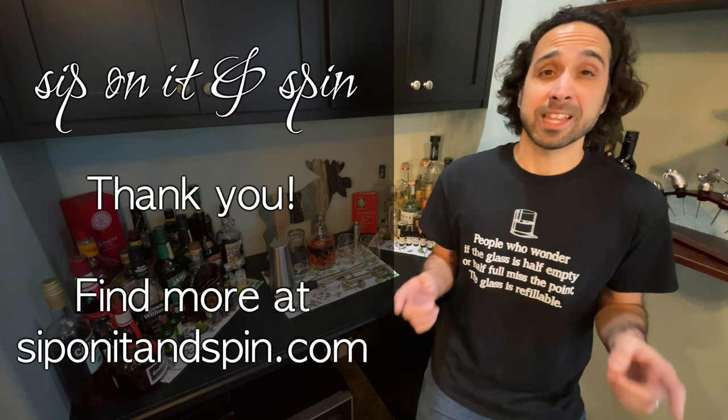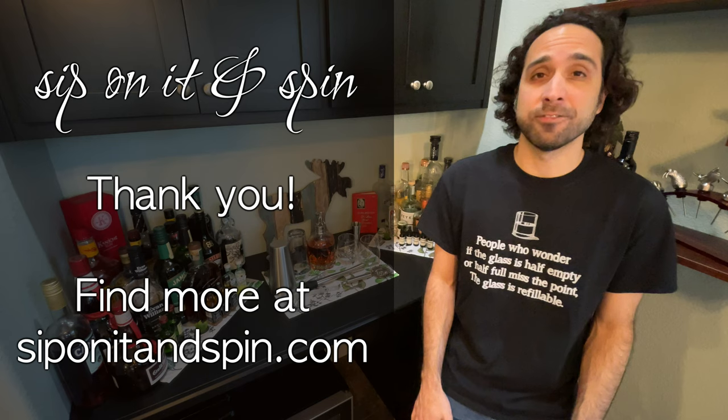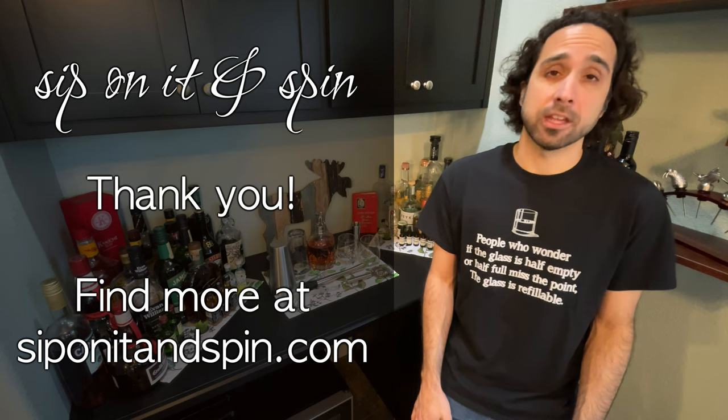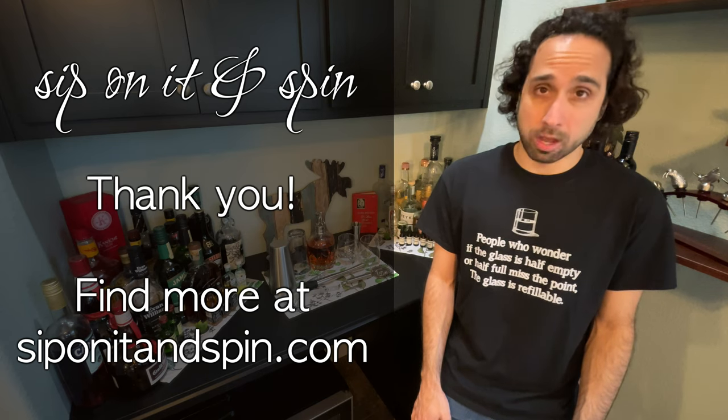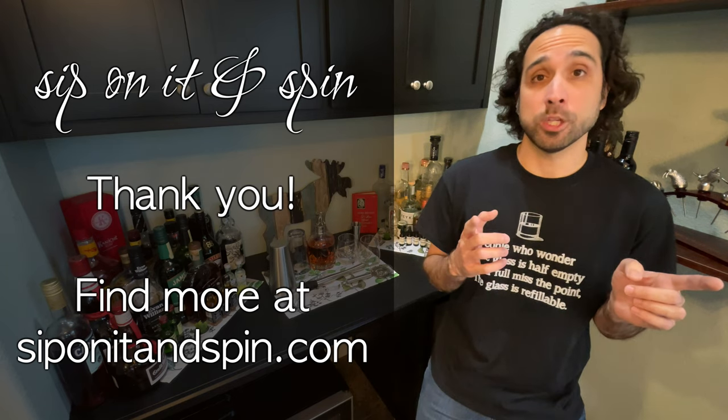Thanks so much for watching, and if you like that, you should know that we have a plethora of similar cocktail recipe videos and some other nonsense at siponitandspin.com, so go check it out — it's a good time. In fact, I was about to head over there myself, so I will see you there.